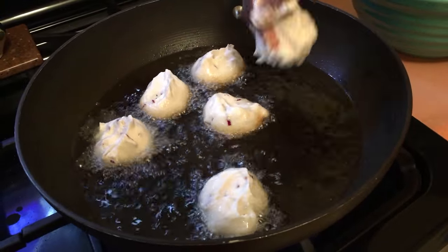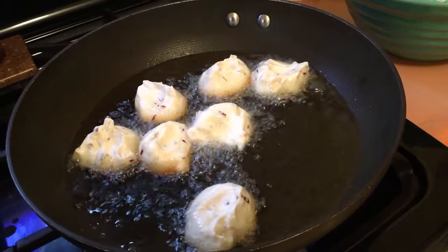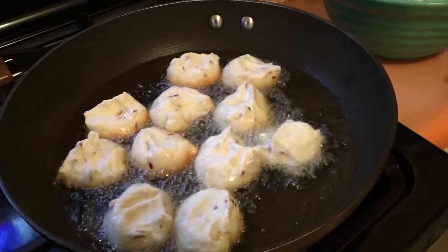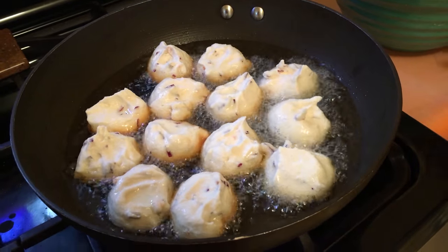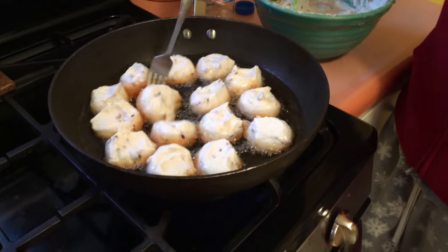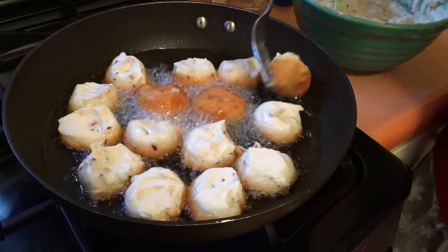It doesn't take long to fry at all, and it goes right in. The beans will be cooked through and through. And because it's fluffy, I don't have to worry about it sticking together because it's moving. It fries quickly and then it moves around — I can even pack in a lot more. As quickly as you put it in the oil, you turn it quickly because it cooks real fast. So you don't want it to burn.